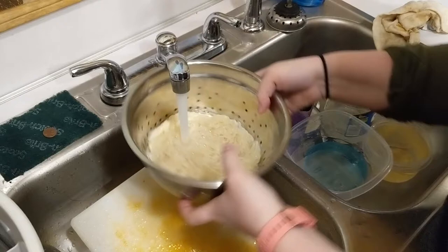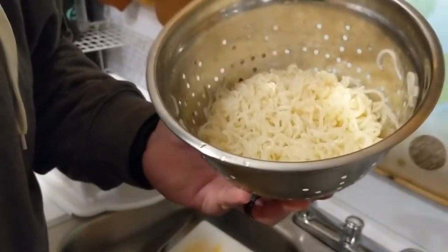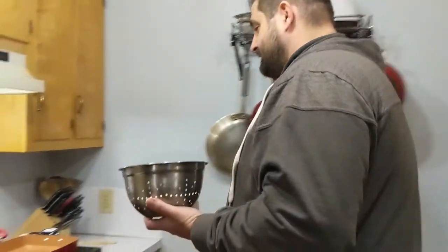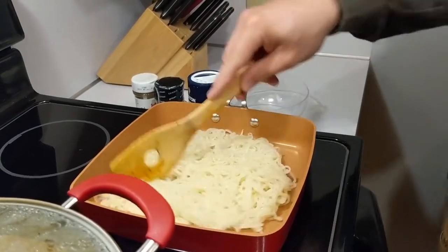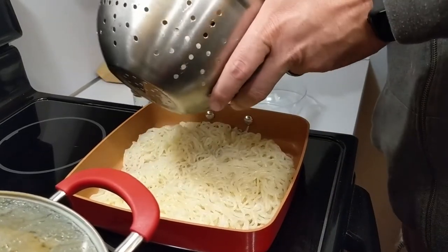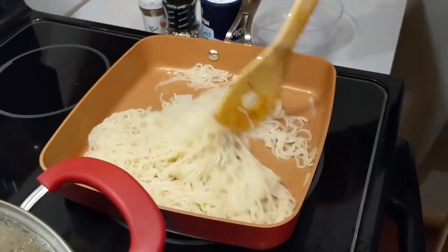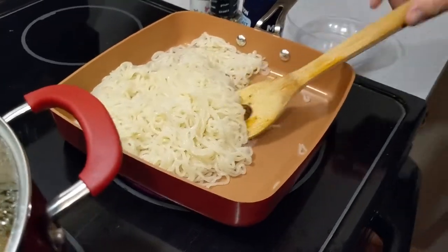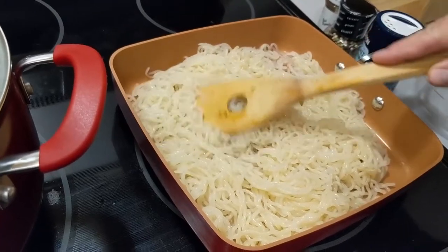I recommend putting your noodles in a colander and running fresh water through them after you've allowed them to sit in fresh water for about 20 minutes. Guys, these noodles smell terrible. This whole eating healthy thing — let's see what we can do about it. I'm going to stick these in a frying pan and fry them with nothing. Let's see if I can get some of this smell, flavor, and taste out. We'll do this for just a couple of minutes. You're not trying to get them crispy or even firm — you just want to get rid of some of this tofu earthy smell.